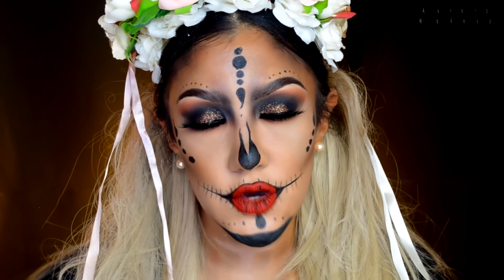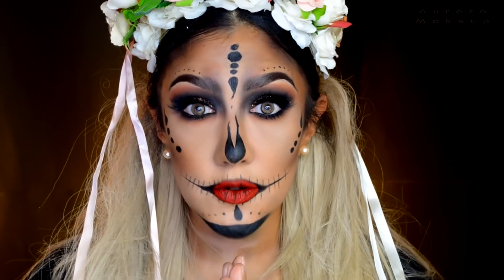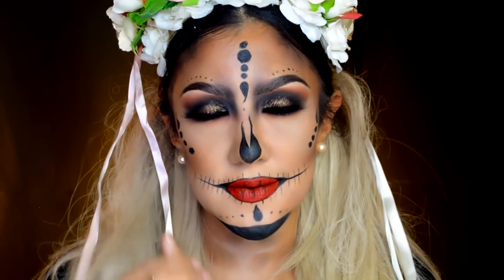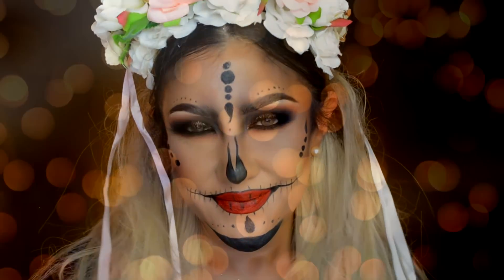Y pues eso ha sido todo, ojalá les haya gustado muchísimo este look. Nos vemos en la próxima — por favor no olvides suscribirte al canal, comentarme qué más quieres ver, y dejarme tus deditos arriba. Nos vemos en la próxima, cuídense mucho y diviértanse. ¡Bye bye!